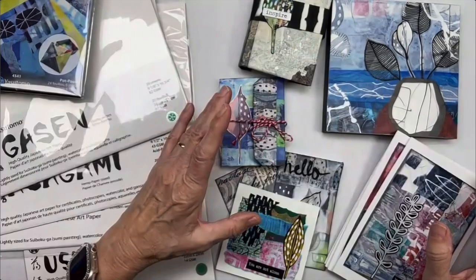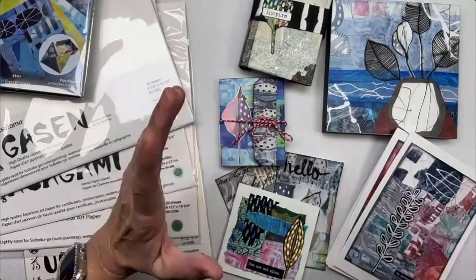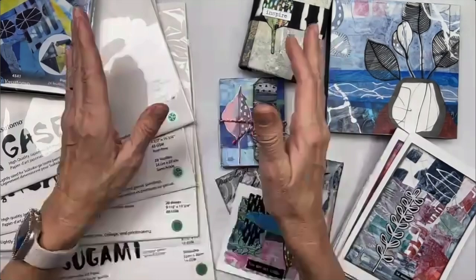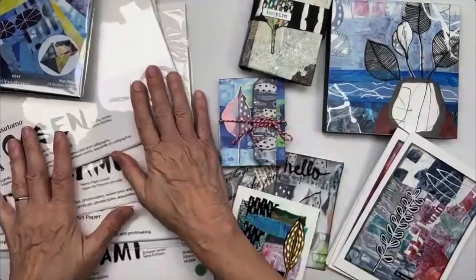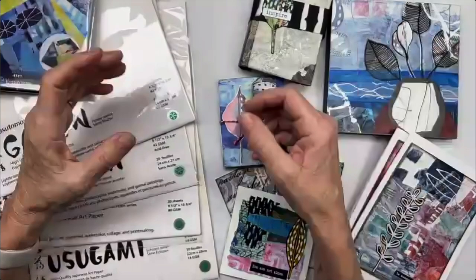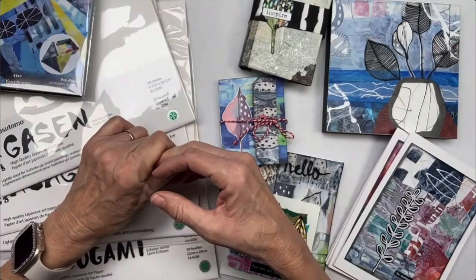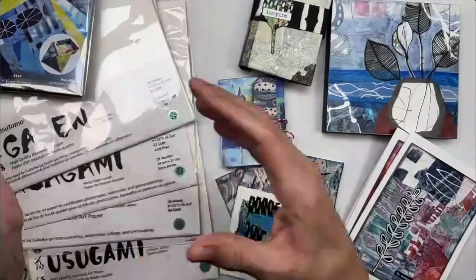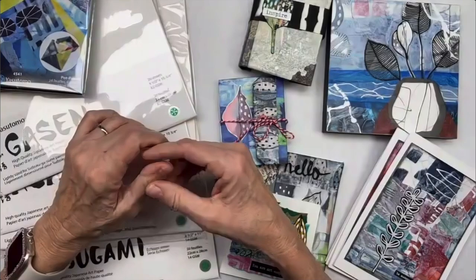I'm going to tell you what I've been doing with collage and what the people at Fodder School have been doing. I have been using washi paper in all of my collage images because I've got the best supplies. Whether you're a Fodder School student, want to take it, or just like collage and want to know about washi — also known as rice paper — I want to give you some inspiration for using washi as part of your collage creating.